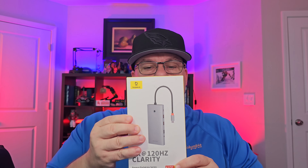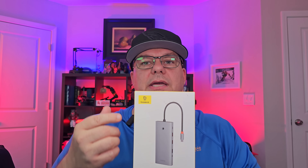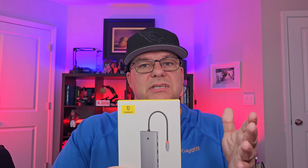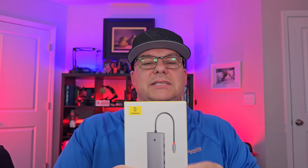Kind of cool name. It's a 13-in-1 docking station — triple display with dual HDMI 4K and also a DisplayPort at 4K 120Hz. The HDMI is at 60Hz. 10 gigabits transfer speed in most of the ports in this device, and it has a 100-watt power delivery USB-C slot.